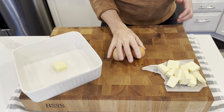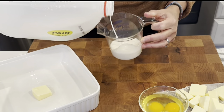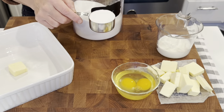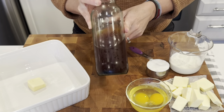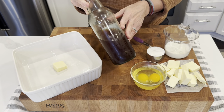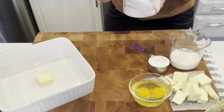We are going to need 2 eggs, a quarter cup of milk, and a quarter cup of sugar. I know what you are thinking — where is the brown sugar? It is coming up in the topping, don't panic. We are also going to be using vanilla. This is my homemade vanilla but use whatever you have on hand. I do have a video on my vanilla making, I can link it in the description box. And we will also need some salt.